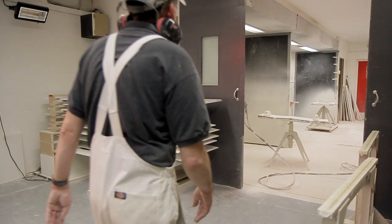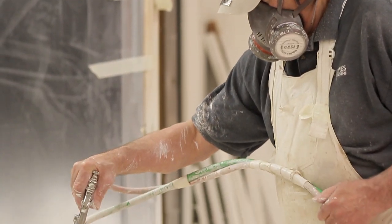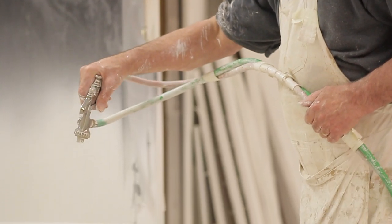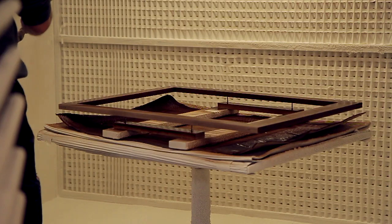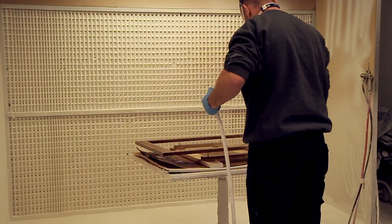If the kitchen we're working on is a painted kitchen, it's taken to the spray booth where it's given two tough coats of primer, ready for the top coat of paint that is put on when the kitchen has been installed. Our oak and timber kitchens are lacquered in a similar way to provide a good durable finish.